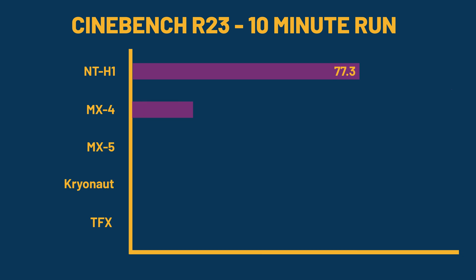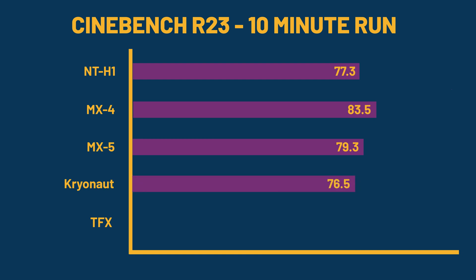The Arctic MX4 compound was as high as 83.5 degrees. The Arctic MX5 came in at 79.3 degrees, which was an improvement over the Arctic MX4. The Thermal Grizzly Cryonaut came in at 76.5 degrees Celsius. The ThermalRite TFX came in at 76.3 degrees, which, as far as I'm concerned, is within margin of error when it comes to the testing methodology, unless you have a completely environmentally controlled room.